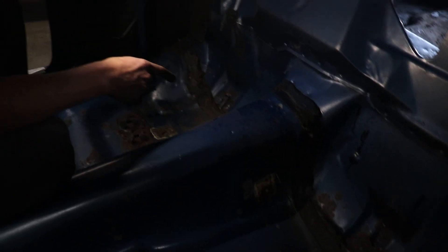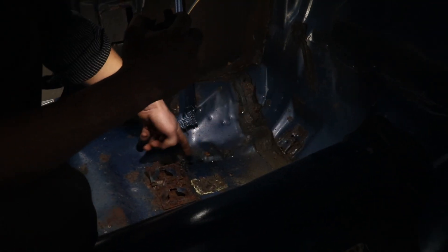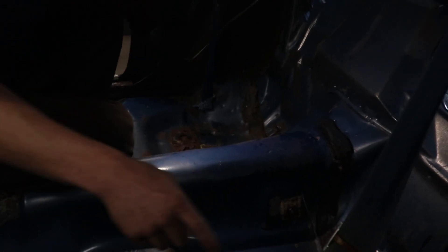There are a couple of different weird brackets, including a brace right here that's kind of like your rear subframe. Get the majority of this pan out so you can sit underneath the car and work on the edges. What you're gonna do is get an air chisel with a flat chisel and go along that leftover metal and rip it right off — works like a charm every time.